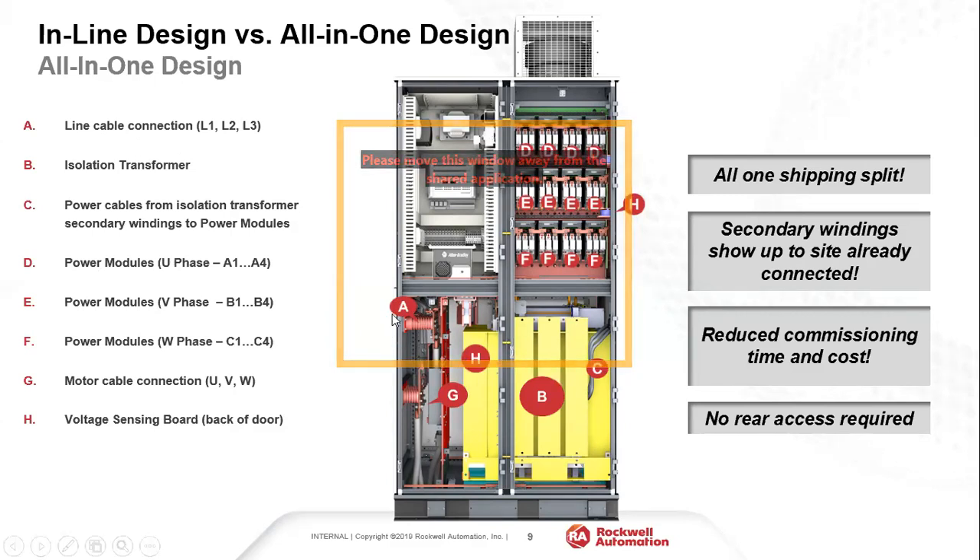For top entry, the cable connections are behind the control cabinet — I'll show that on a separate slide. The power flow is the same: cables come in connecting to the transformer, secondary windings connect to all power cells, then back to the motor terminal. In this 4160-volt example there are four power cells per phase. A major advantage of the all-in-one design is that it ships as one unit — no connections needed between cabinets at site. The secondary windings are already connected to the power cells, saving commissioning time. No rear access is required; everything is front-accessible for maintenance.